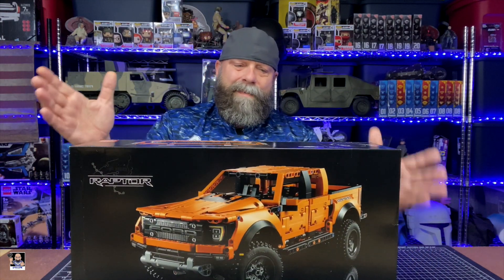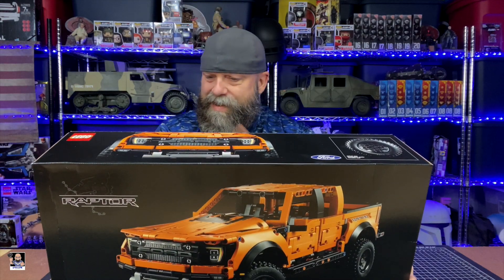This actually measures, when it's built, 16 inches long and six inches tall based on the specs here. There's the back of the box — we do have some specs right there. This is going to be roughly about the same size as the rally car that I did a couple of years ago.